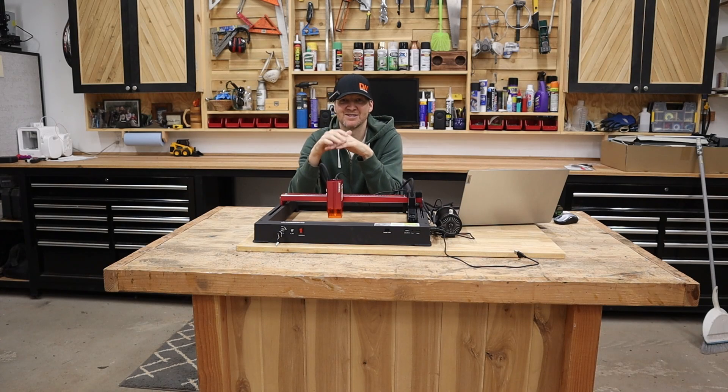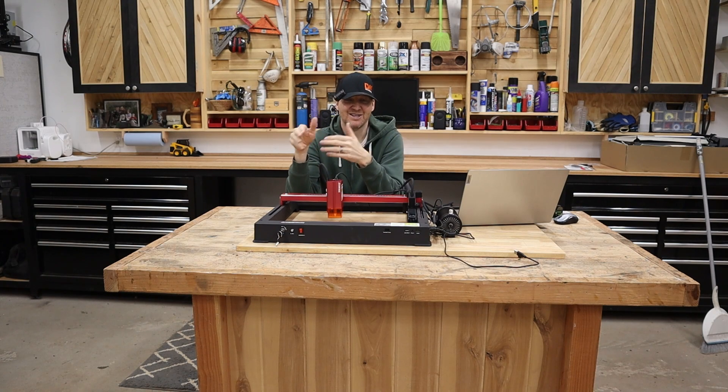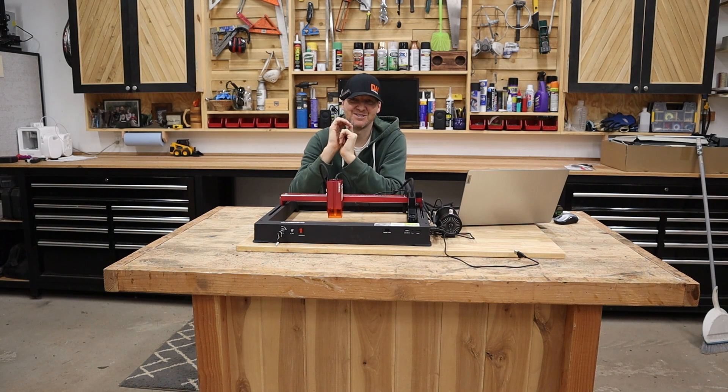The software I'm going to use for this is Lightburn, which is kind of the industry standard for laser cutting software. Let's dive into the software side of things and see how easy it is to connect to Lightburn. I've had connectivity issues with other lasers in the past, so we'll see if this thing just loads right up.